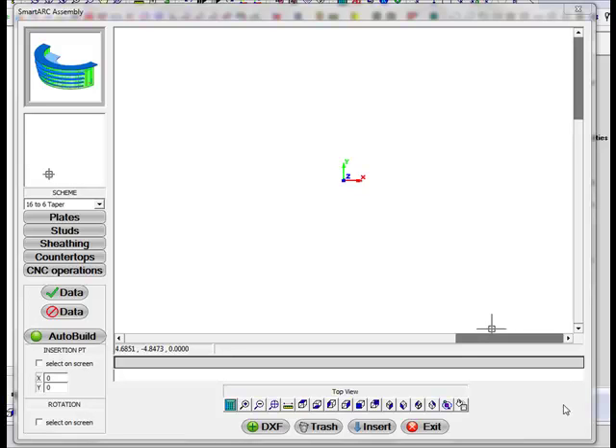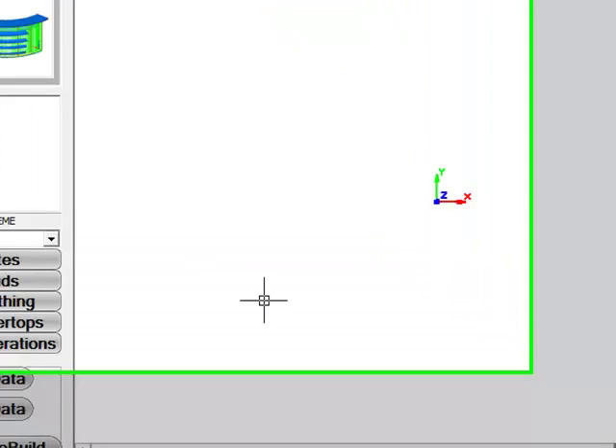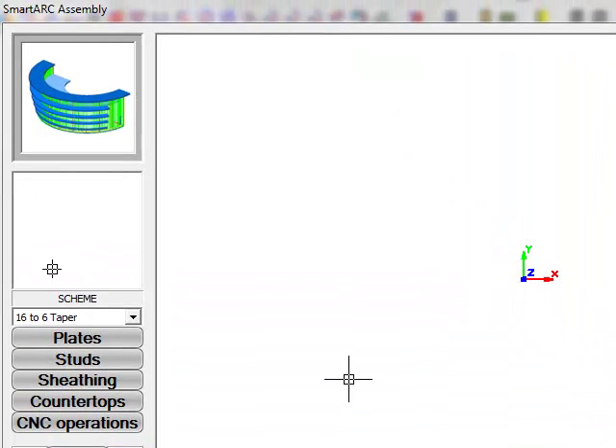Let's take a look at using the SmartArc assembly found inside RouterCAD. This is designed to create nurses stations, cash wraps, anything that has a series of arcs that you need to build and also to send to a CNC machine.